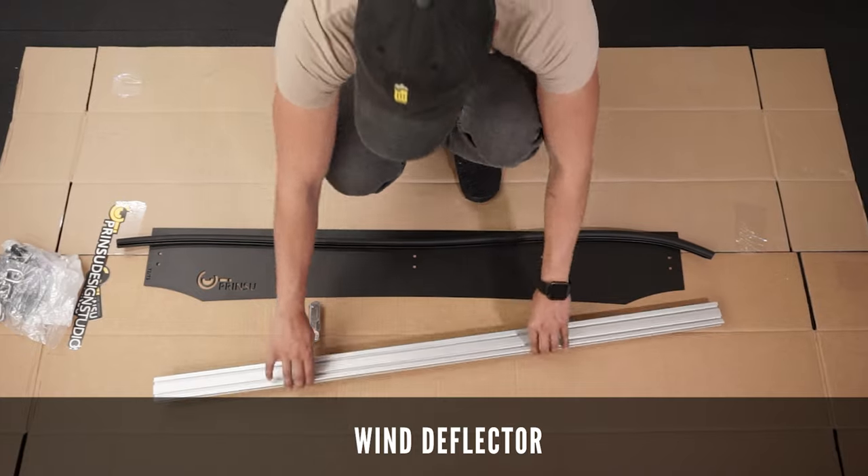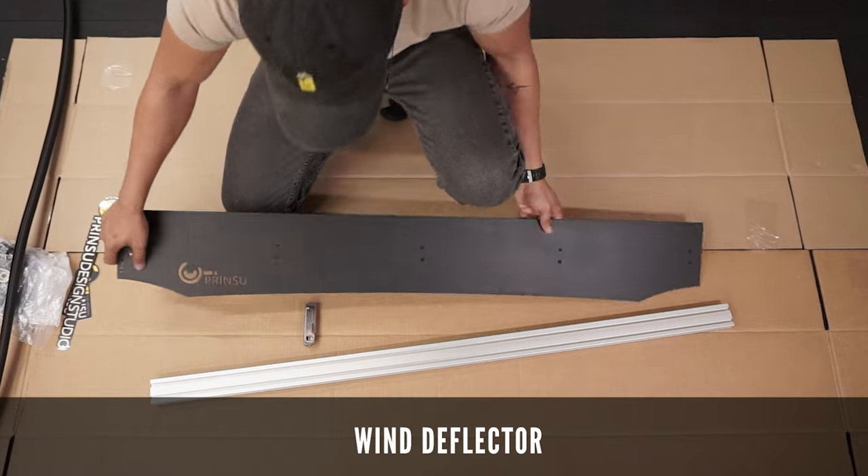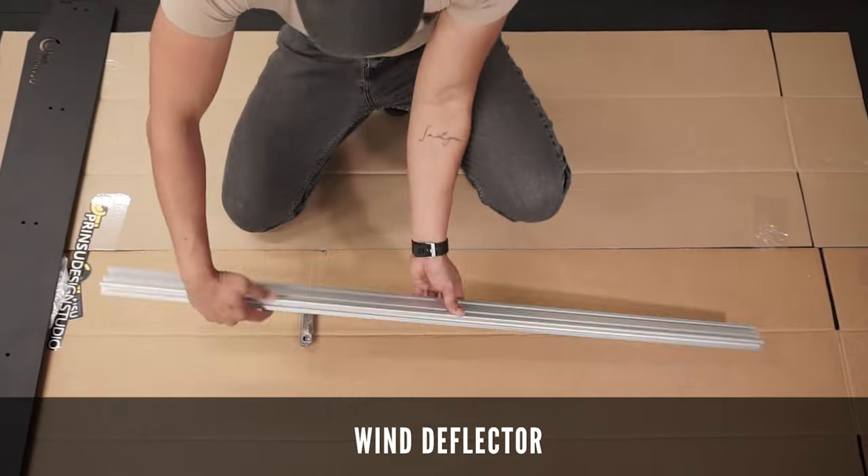Here's the wind deflector which comes with a noise reducing trim. The wind deflector feels premium and lightweight and comes with the crossbars needed to attach it to the rest of the roof rack.